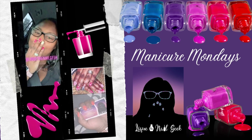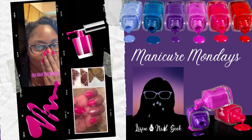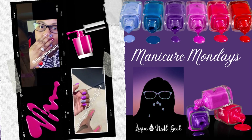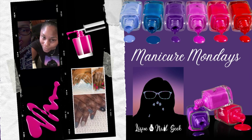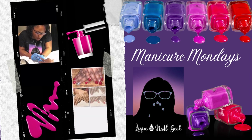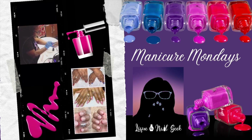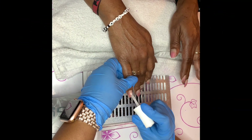Hey loves, it's your girl Lique back with another Manicure Monday. Today we'll be doing a red and gold gel manicure. I'm also going to be doing a gel overlay in this manicure. Go ahead and scroll to the bottom right and click my logo to subscribe so you don't miss a thing. If you've already subscribed, welcome back — I truly appreciate your support. Let's get started.